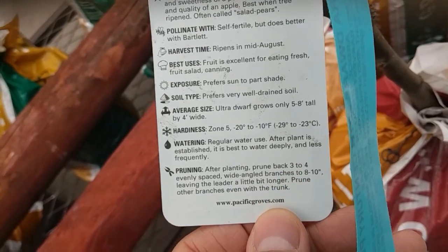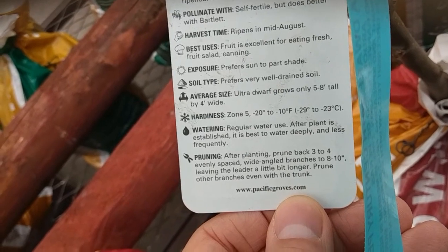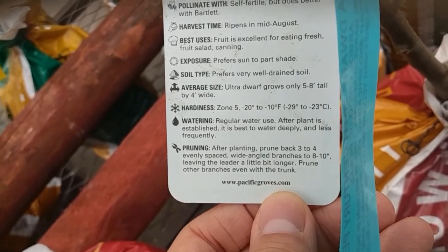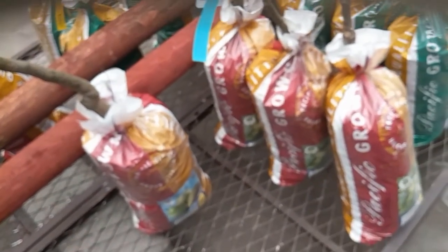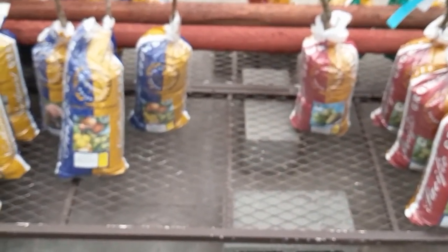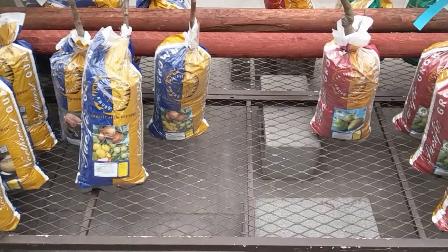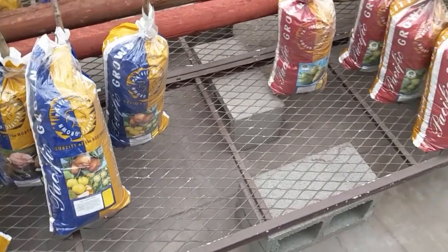Let me know what you think in the comments below. We'll be choosing one and planting it, and we'll give you a status update in three months. The popularity seems fairly even — about the same number of people going for the three-in-one as for the single variety.